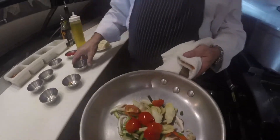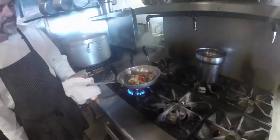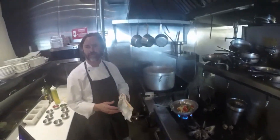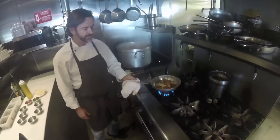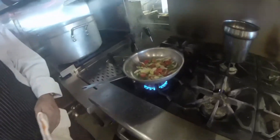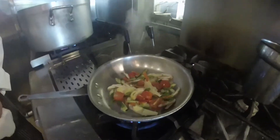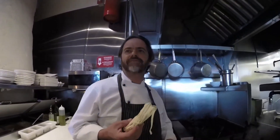Then you put this on a fire and let it roast a little bit. It takes about a minute and a half to cook.